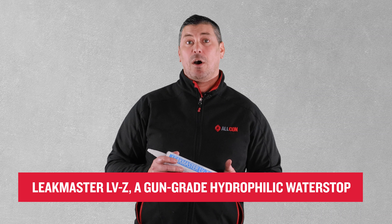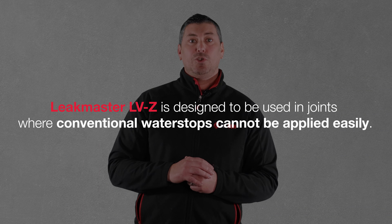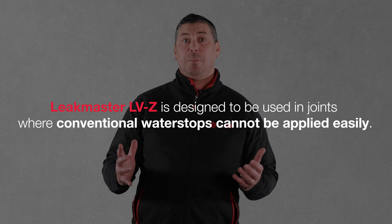Today we're diving into LeekMaster LVZ, a gun-grade hydrophilic water stop designed for joints where conventional water stops just won't cut it — particularly joints where conventional water stops cannot be applied easily.